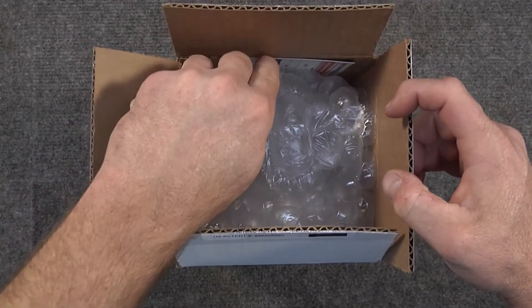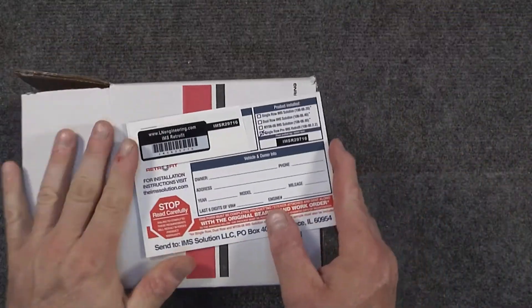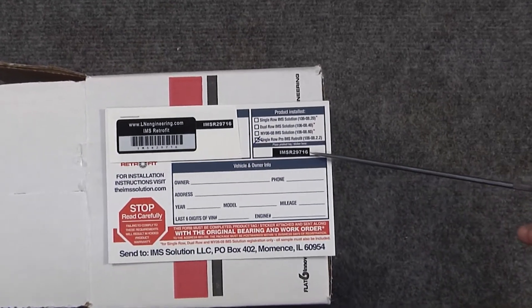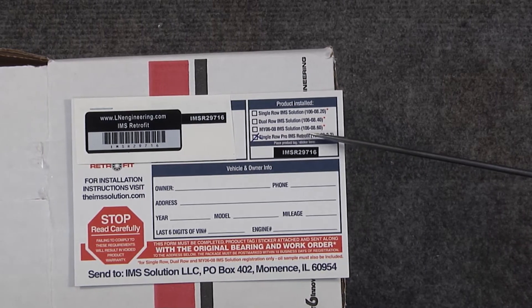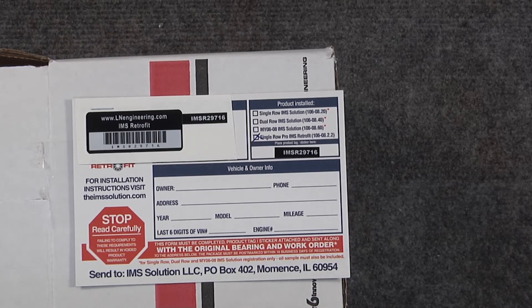As we unbox, the first thing we're going to do is take our registration card and make sure that it has the vehicle sticker and the number that matches on the registration card that matches the box. In this case it does, and it tells us that we have the Single Row Pro IMS Retrofit Kit in this box. When you're done registering the product — as you'll see in the pre-qualification video, which is a mandatory must-watch before carrying out your IMS Retrofit procedure — you'll send your original bearing to the IMS Solution LLC address located here.